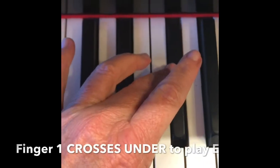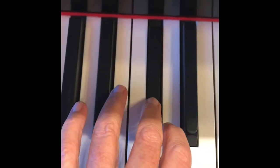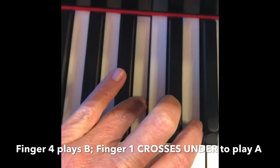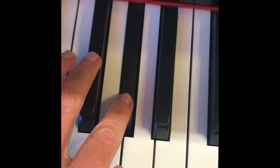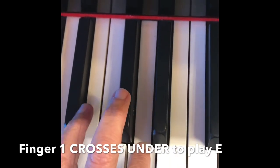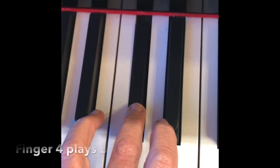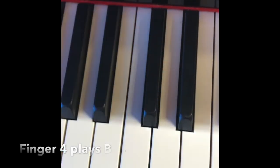Cross one, four on B, cross one, cross one. C-sharp, and back down. And up we go.